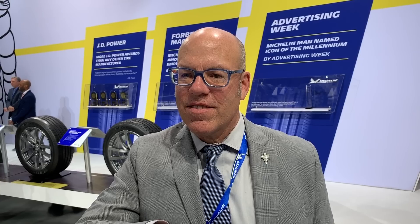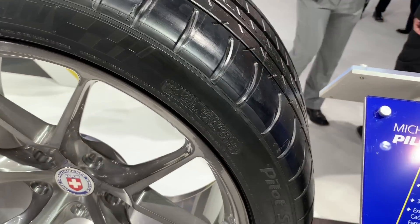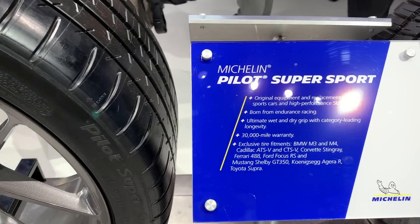So I wondered if you could tell me about the Corvette compound. I know that the Corvettes come with a special compound from Michelin and how it compares to the 4Ss, the standard 4Ss. Yes, that's a great question.